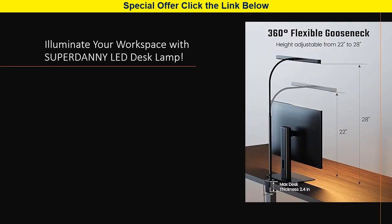Flexible gooseneck and USB adapter. The 360-degree adjustable gooseneck lets you position the lamp at the perfect height. Made with high quality silicone and metal materials, this gooseneck can endure bending up to 100,000 times without breaking.